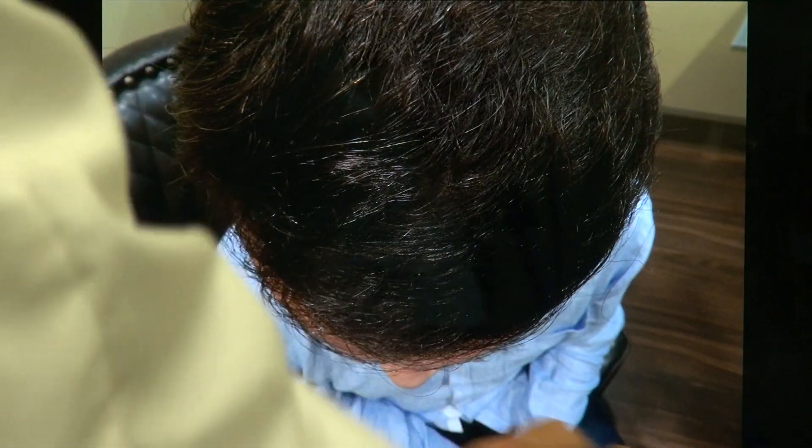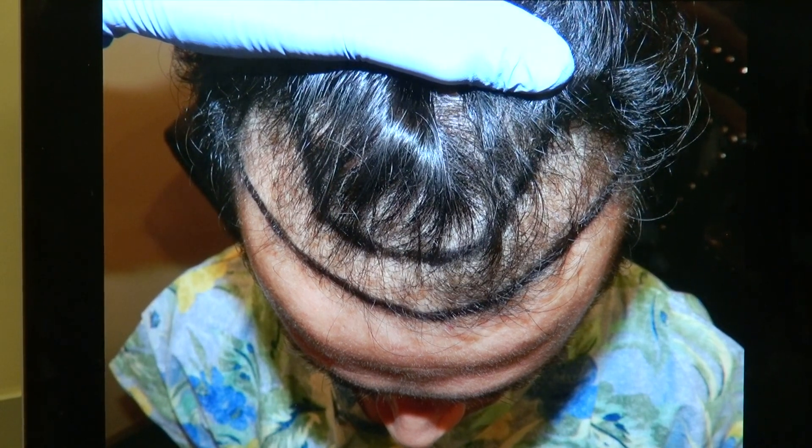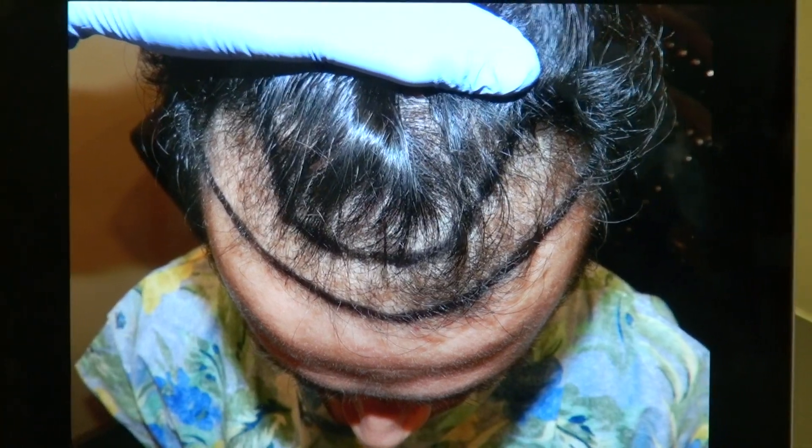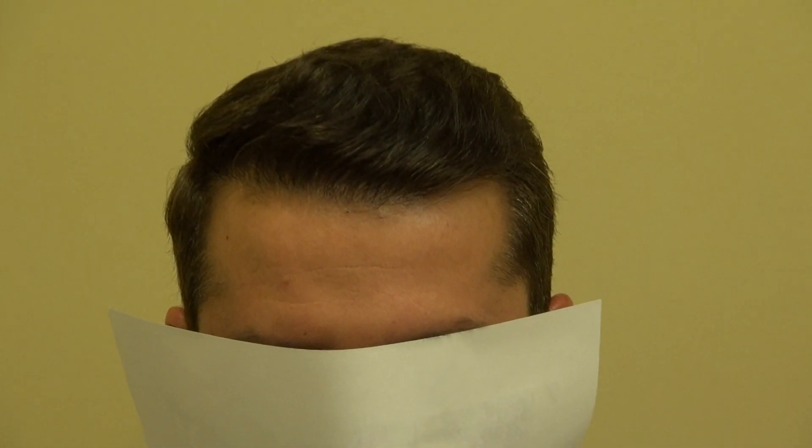This client is already a handsome guy. When we lower the hairline, it really framed his face better. It brought back his handsome look and his youth as well — he gained at least 10 to 20 years of his youth back.